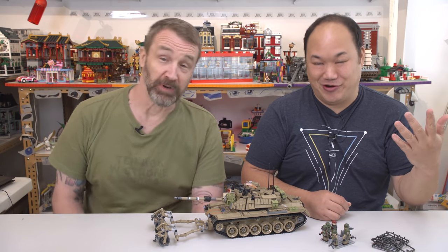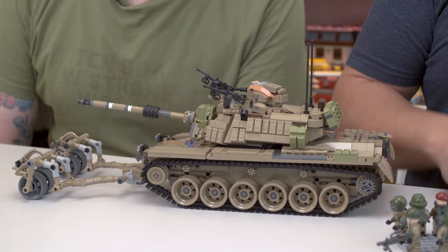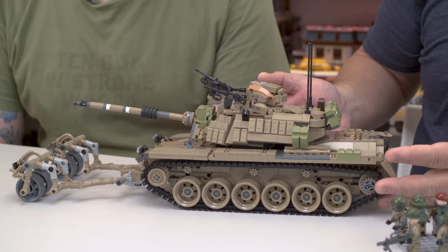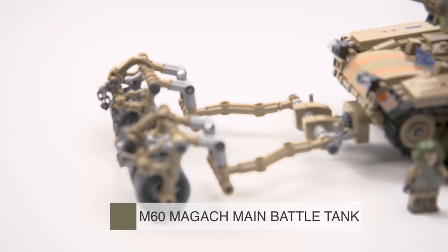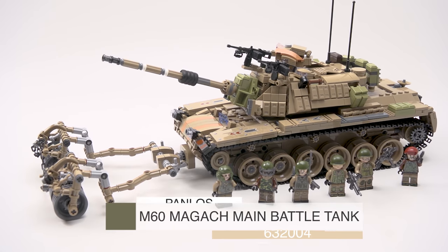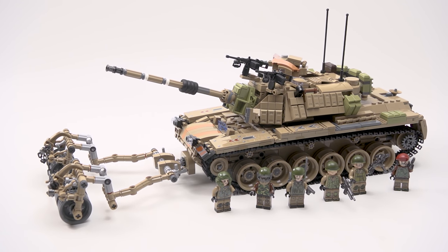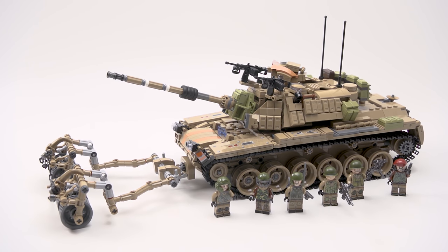And we never left — we're just rolling out review after review. Check this sucker out! This looks like something out of Mad Max, man. Almost. Very close. So this is Panlos. How do you even say the name of the tank? Magok — the M60 Magok Israeli battle tank. Number 632004. Ages 6 and above. 1398 pieces. Kudos to Panlos for coming out with some crazy ideas.